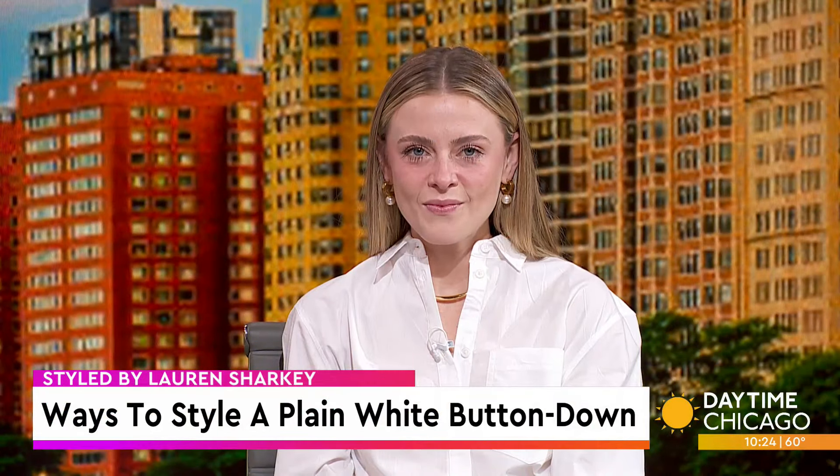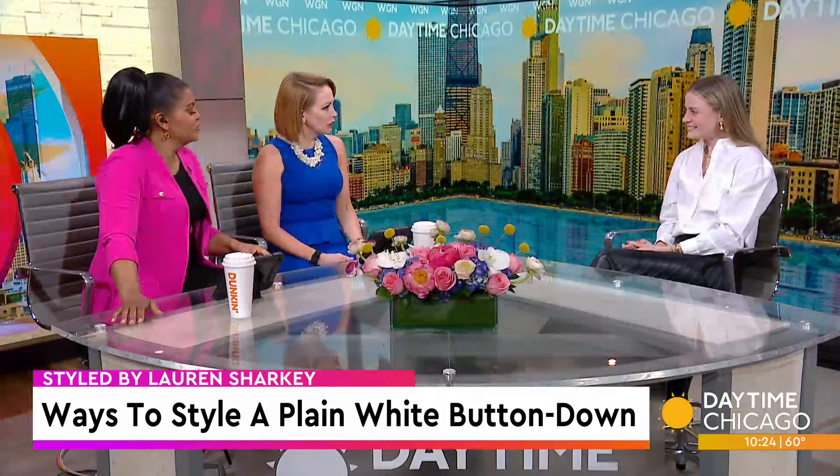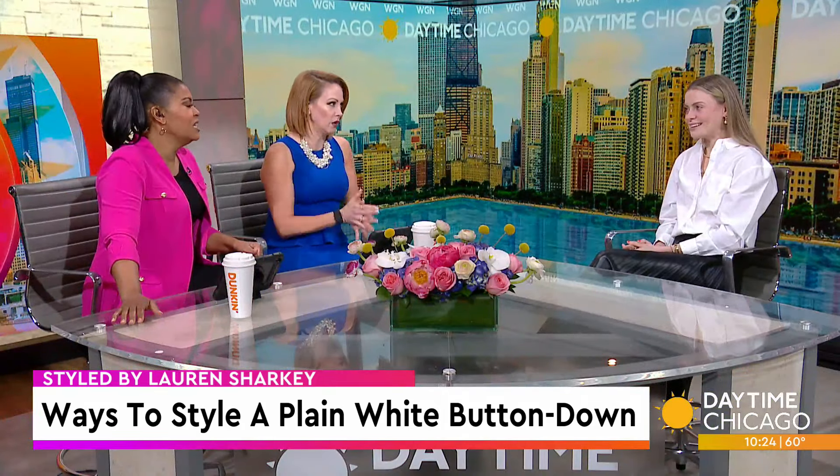When it comes to building a cute outfit, it can be as simple as starting with the classic white button-down. Stylist Lauren Sharkey joins us now to break down a number of ways to leverage this staple piece. And you really can do so much with the white button-down.